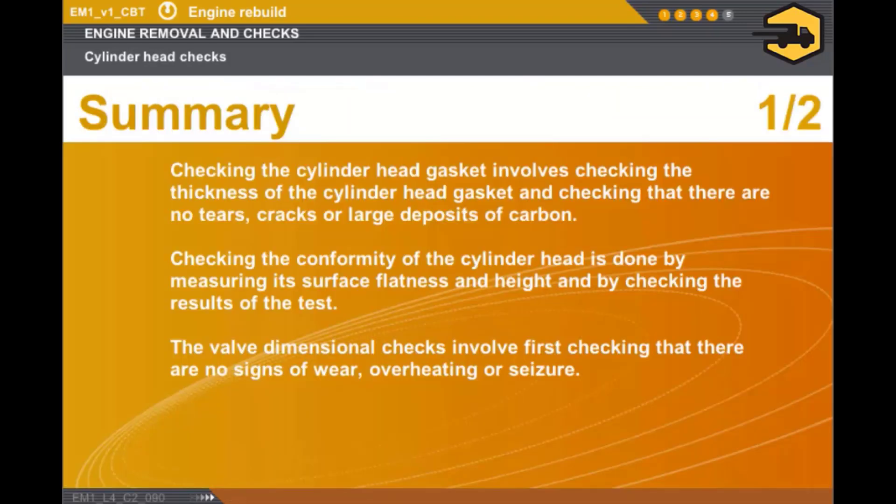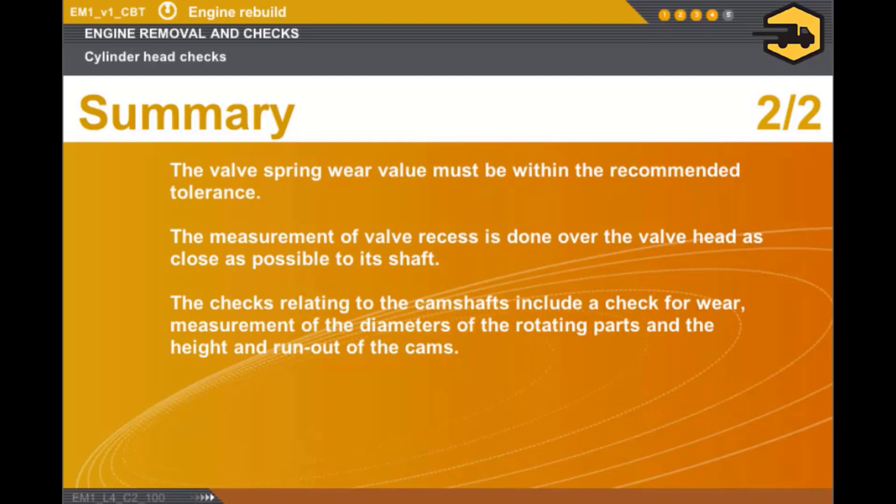In this section, we covered the following points. Checking the cylinder head gasket involves checking the thickness of the cylinder head gasket and checking that there are no tears, cracks or large deposits of carbon. Checking the conformity of the cylinder head is done by measuring its surface flatness and height and by checking the results of the test. The valve dimensional checks involve first checking that there are no signs of wear, overheating or seizure. The valve spring wear value must be within the recommended tolerance. The measurement of valve recess is done over the valve head as close as possible to its shaft. The checks relating to the camshafts include a check for wear, measurement of the diameters of the rotating parts and the height and runout of the cams.